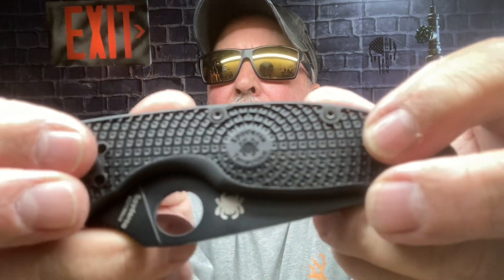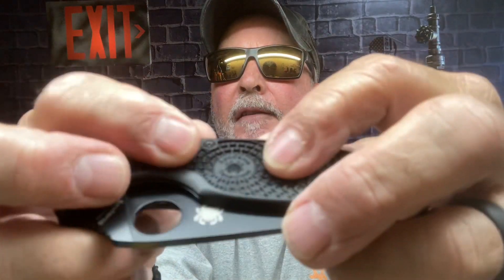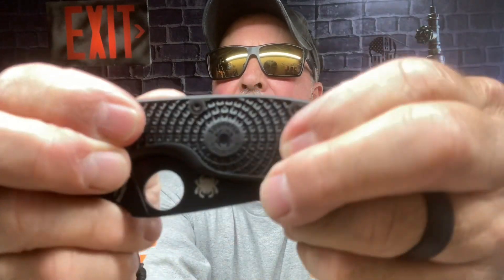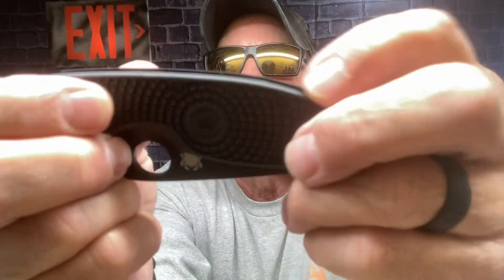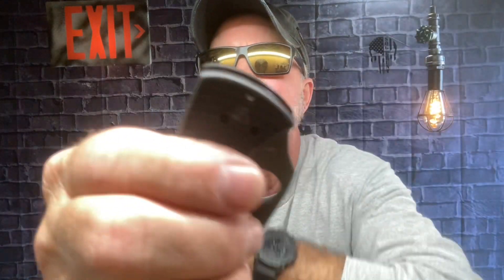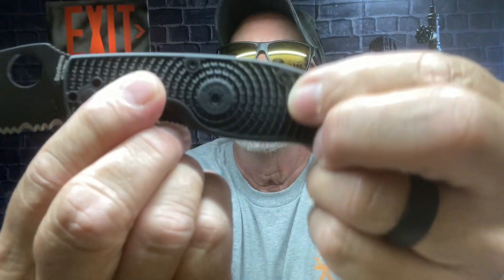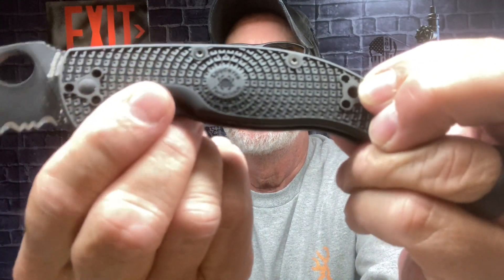All these little squares — I don't know if you want to call them that — they're all going in different directions. It's rough, but not rough uncomfortable. It's rough where you're not going to lose your grip at all, along with that jimping. I am totally impressed with that texture.